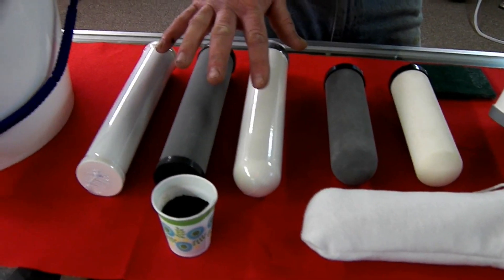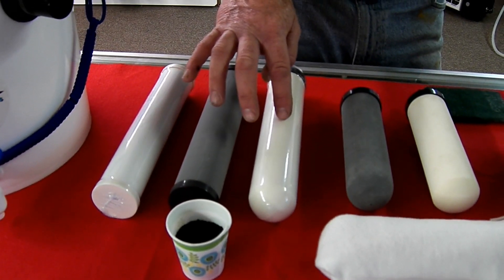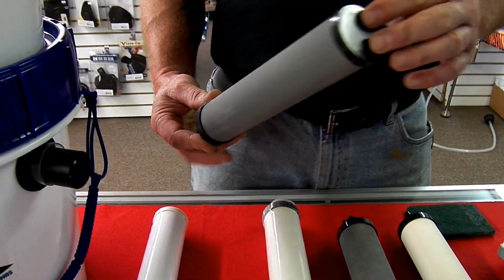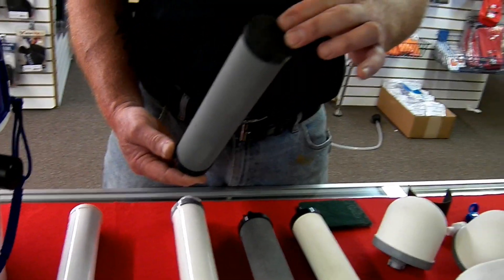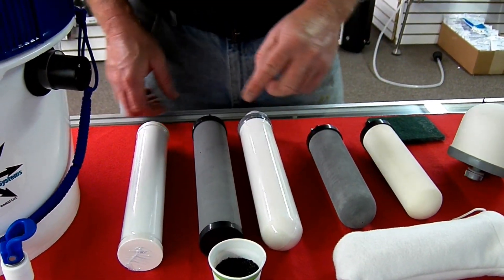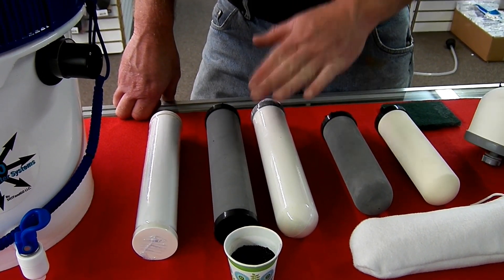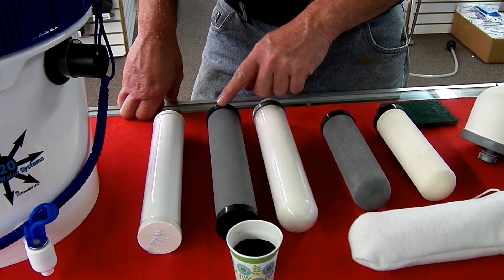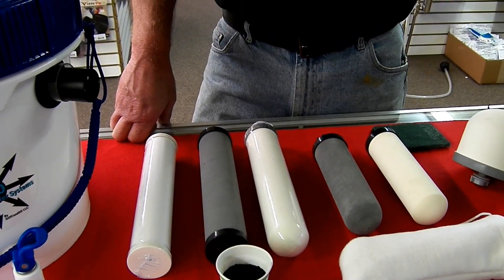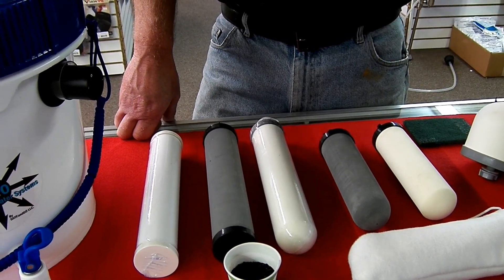You get into the larger filters — this filter here is a 10-inch silver ceramic with active carbon inside. Next we move into a 10-inch black carbon. You'll notice the cap on the top and the bottom — that's mainly so we can get more carbon inside, and this filter has a more even internal surface. It's a higher quality filter. We use this filter to replace a lot of Berkey filters. A lot of people say Berkey removes virus — no, it doesn't, even though they tell you that. That's where a lot of the misinformation comes in.